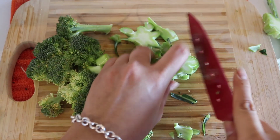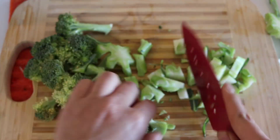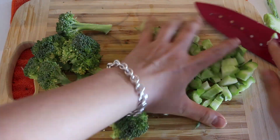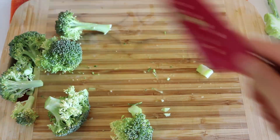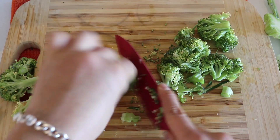Now with the broccoli, I actually like to eat the stem part because apparently that stuff is good for you. So we're just going to chop it up into small pieces to make it easier to eat, because broccoli is very tough to chew. So the best thing for me is to chop it up into very small pieces.